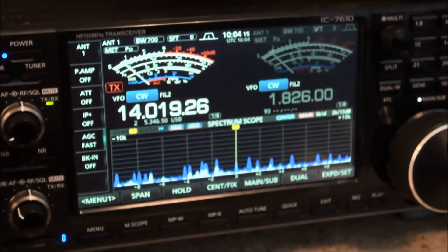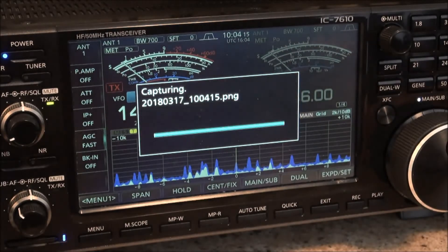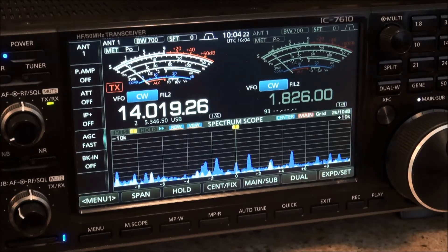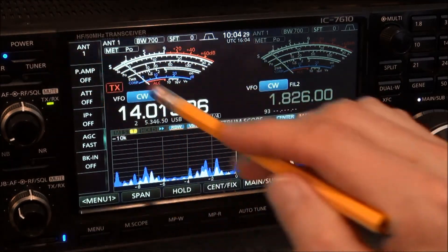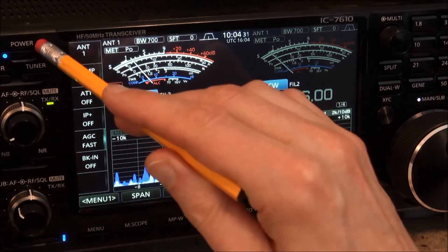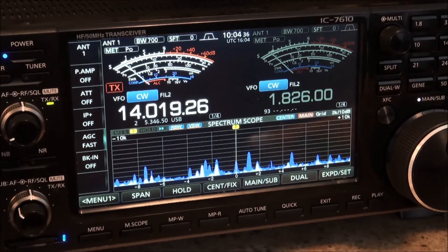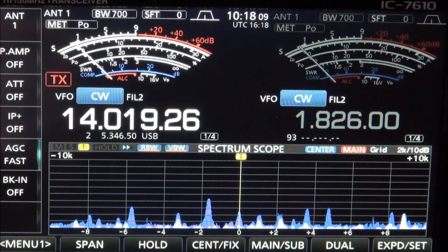Now with the print screen function on the keyboard, I press that and — bang — there it goes. Didn't have to touch the power button at all and I've got my screen capture. So there is an alternative to using the power button. I'm still going to leave the power button screen capture option on as well, but from here on forward I'm going to use the print screen button on my keyboard.